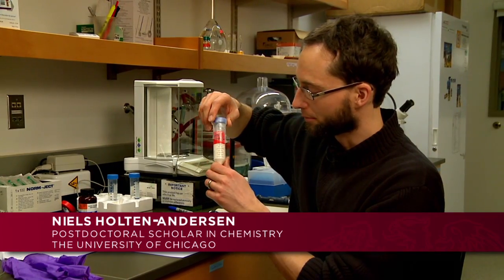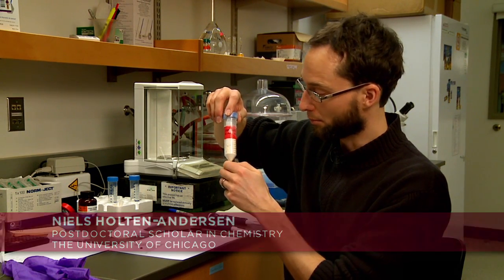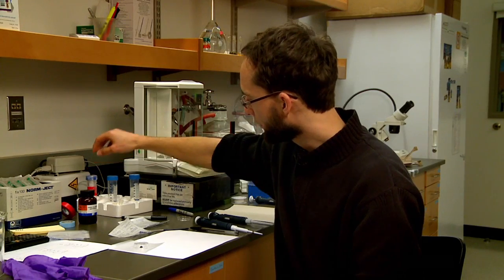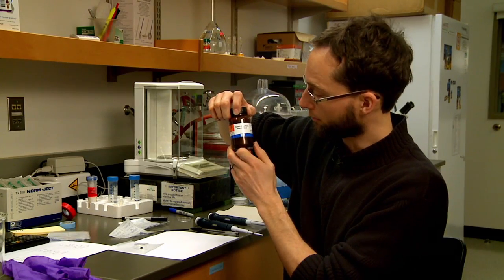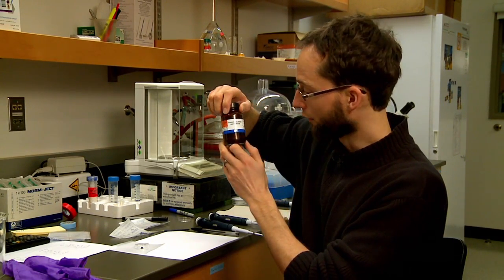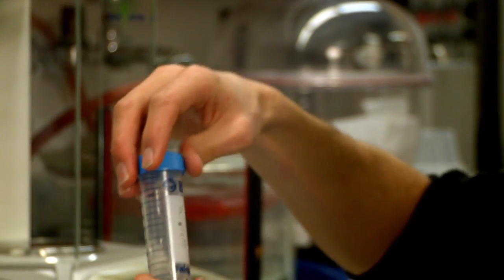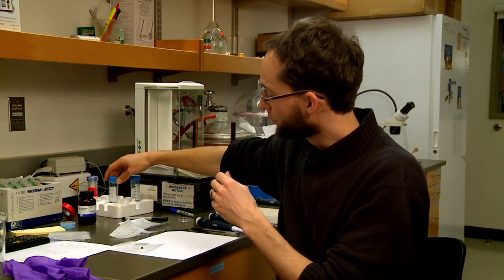What we use as a starting material comes from Phil Messerschmidt up at Northwestern — a polymer they made that mimics the natural molecule in the mussel with its adhesive capacity. We dissolve some of that in water, then add a little bit of iron chloride, which we also dissolve in water. Those two solutions are mixed together, and the final ingredient we add is sodium hydroxide — basically just a base — to increase the pH of the solution and initiate the cross-linking of the gel, which initiates the unique self-healing mechanical properties.